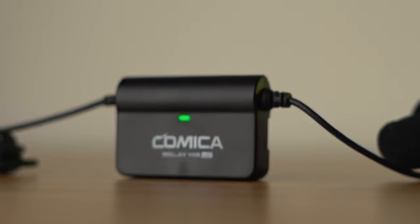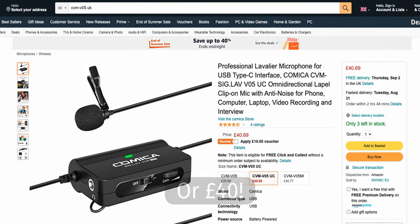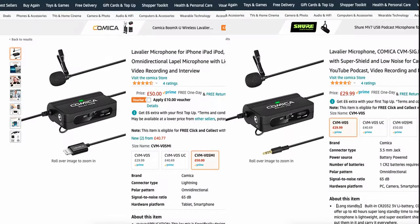As a headline summary, this is a budget wired lavalier or lapel mic that is targeted towards those who use a mobile device primarily to create audio or video content. You can pick up one of these microphones for around 45 US dollars. The version I have has a USB-C connector, but you can get a lightning connector version for use with Apple devices or a 3.5mm jack version for use with mirrorless cameras.